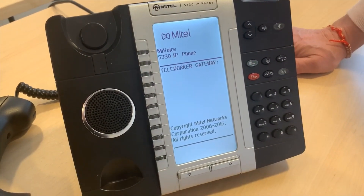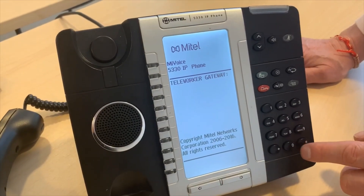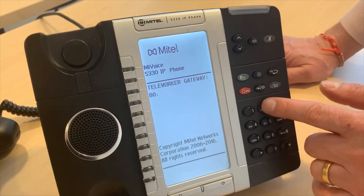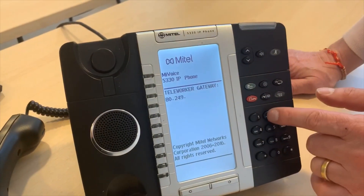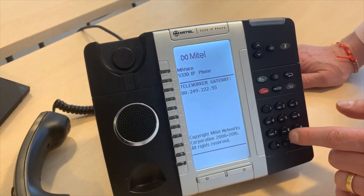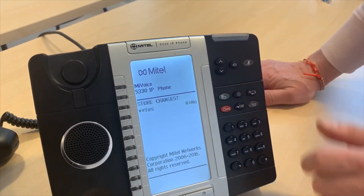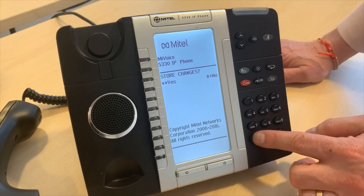You will then be asked to put in the Teleworker Gateway. You would have been sent these details. Use the numeric keypad to enter these, using the hash key to enter a dot. When you have completed putting in the address, use the down arrow to confirm. You will now be asked to store these changes — press the star key for yes.